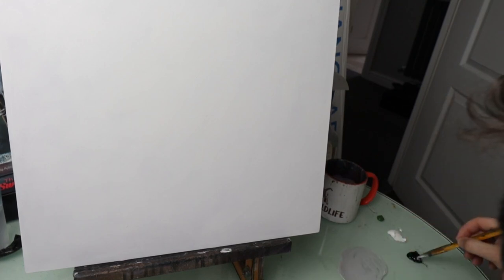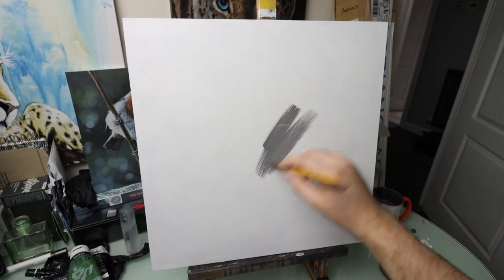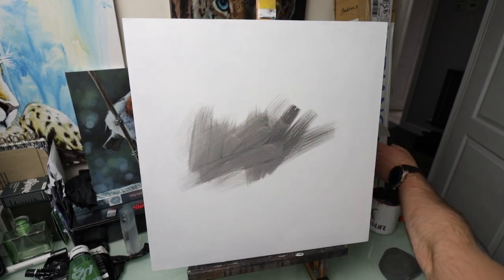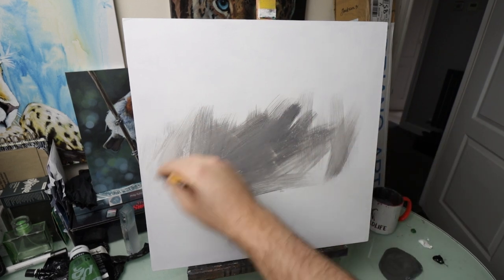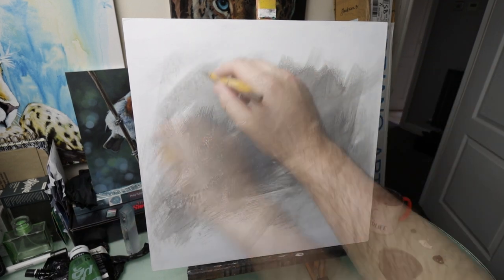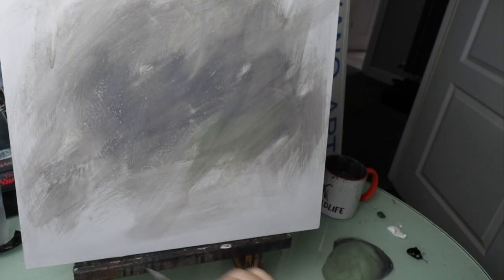I'm starting with acrylic paints, just using some white, some black and some sap green. I'm just mixing them with some water to thin them out a little bit and then spraying some water over the top with a spray bottle.